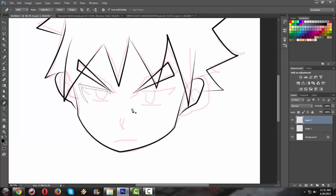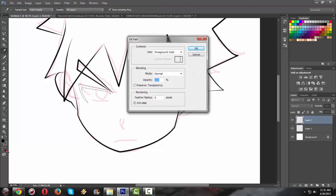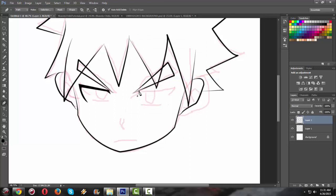For creating eyebrows, draw the shape like this. Once done, click fill path to fill it with black color for the brow. Use the foreground color option so that whatever color is in your palette will be applied. Press OK, then do the same thing to the next eye.